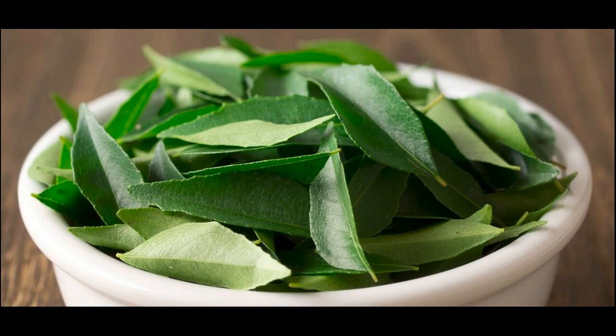Curry leaves contain vitamin B, which restores the natural color pigment in the hair follicles and also prevents further graying of hair. Curry leaves also nourish the hair with essential nutrients and heal damaged roots. Being a rich source of beta-carotene, it stimulates hair growth and prevents hair fall.